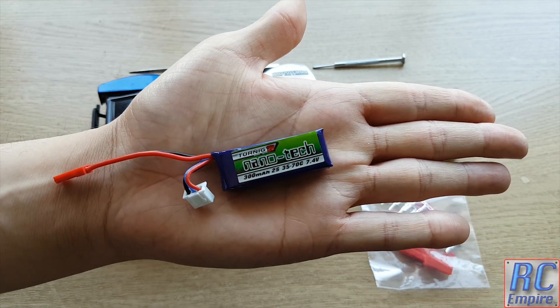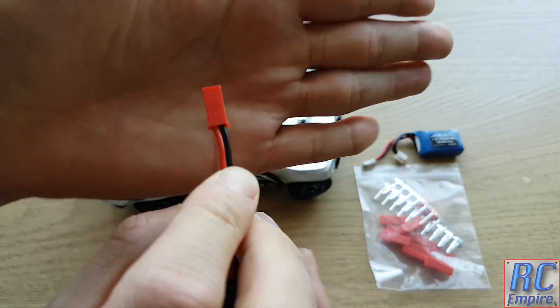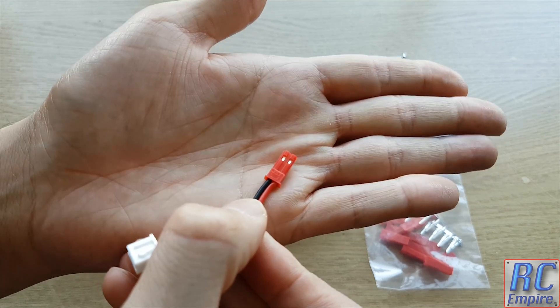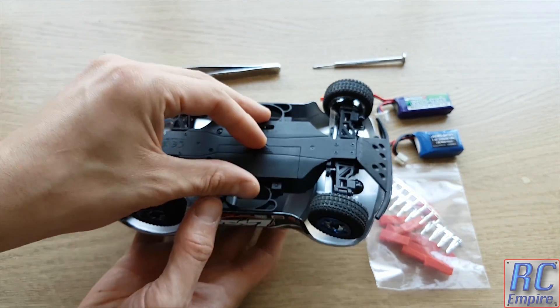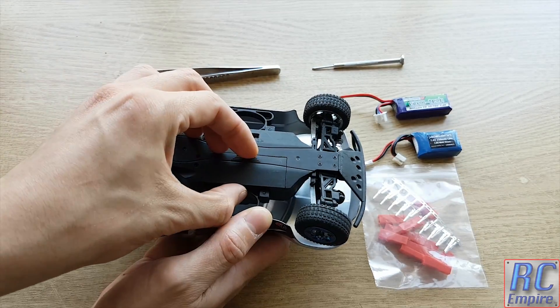So instead we are going to be using these Turnage Nanotech 2S 300MAH LiPos. I've been using these for a long time and have had a great experience with them. They have a higher MAH and they only cost $4.50 each, or around £3.30, and of course they come with a JST type connector. So instead of changing the connectors on all 5 brand new batteries, we are going to change the connector on the car.